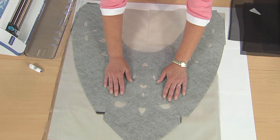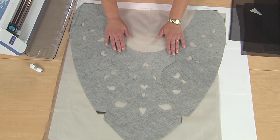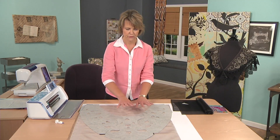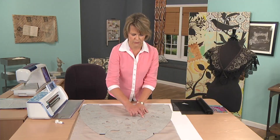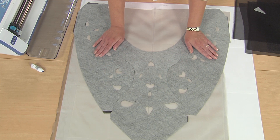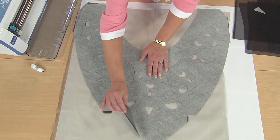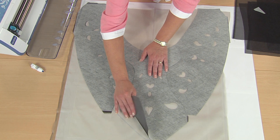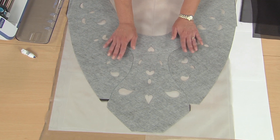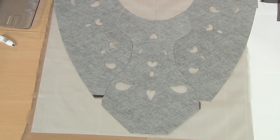We're leaving the water-soluble stabilizer on during the construction process because it gives a little added stability when doing your free motion stitching. We're going to first use a decorative stitching to attach our two pieces to each other to create one solid unit. One tip you may find useful — because this is quite shifty material — is to use a temporary spray adhesive that will hold all the layers sandwiched together and give you a more cohesive unit, making free motion stitching easier.